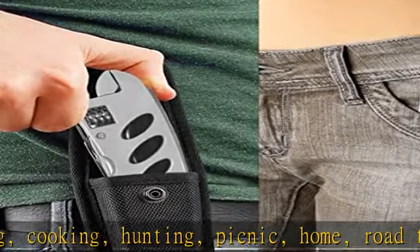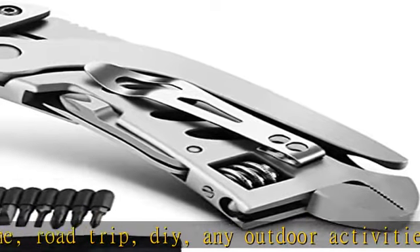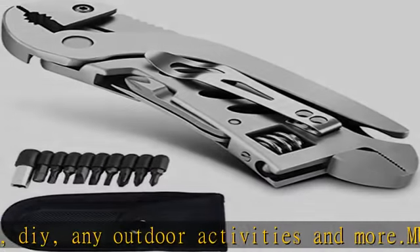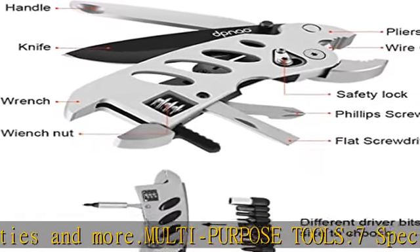It can be a good helper. Fit more functionality with 7 tools: pliers, wire cutter, flat screwdriver, Phillips screwdriver, wrench, knife. Lightweight design and removable pocket clip — wrench multi-tool is always within reach.